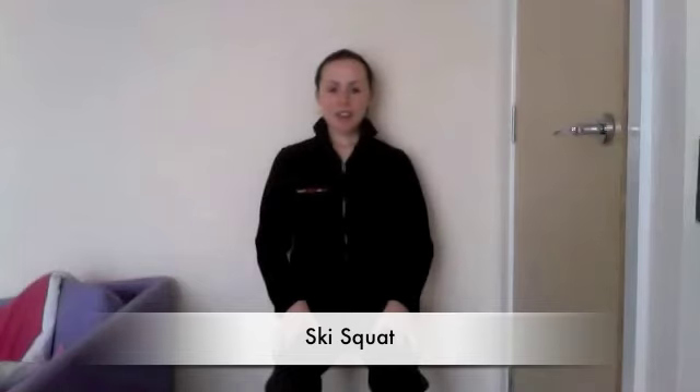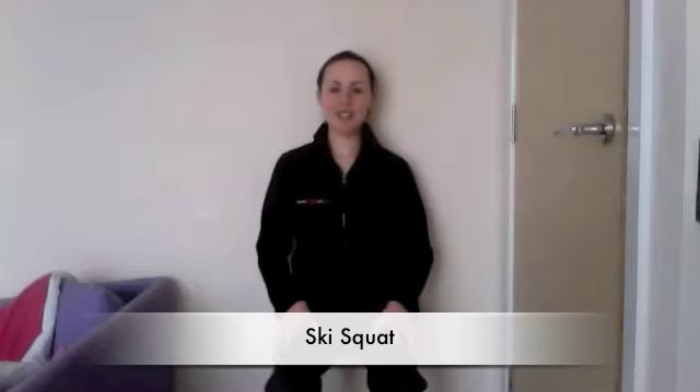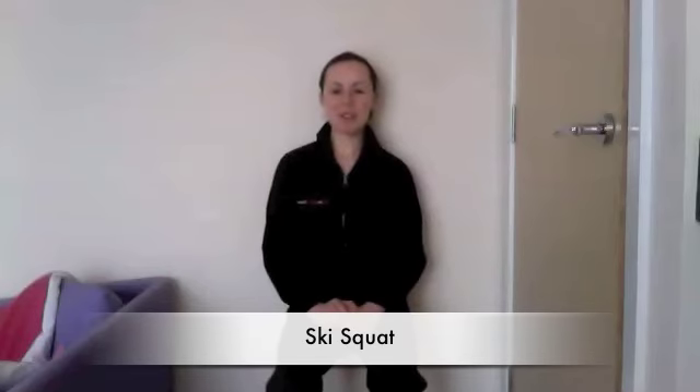Nice deep breaths. Just on this one, because it's the last day of the challenge, we're just going to see how long you can hold it for. So let's see how long I can hold it for and you have to try and match me. It's another little challenge within 12 days of fitness. My legs feel quite tired already, I don't know about yours, so maybe not that much longer to go.